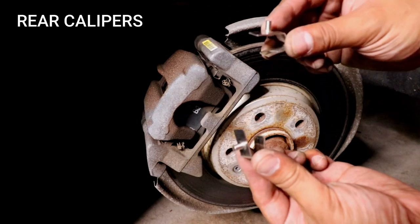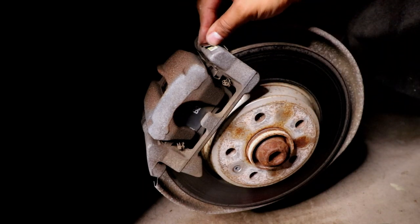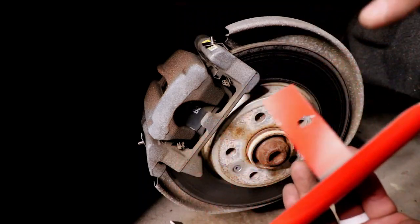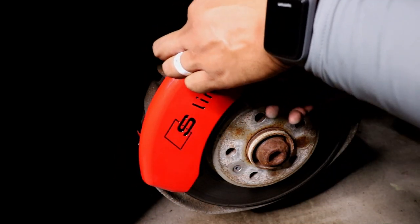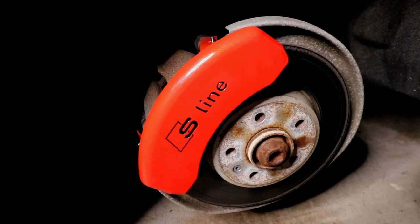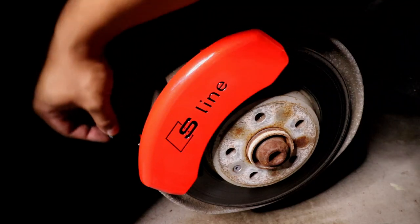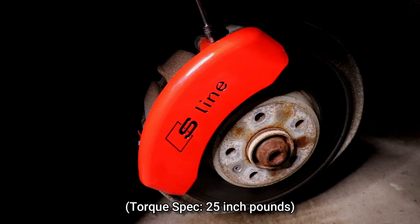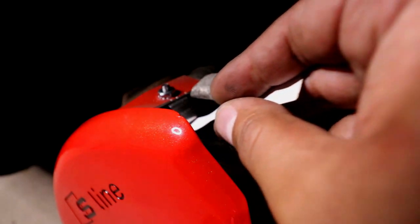The first step is to install the mounting clips — they just slide right onto the caliper bracket. Next, I'm going to grab the caliper cover and make sure the holes are on the mounting clips, and make sure the caliper cover is flat against the caliper. Then I'll take the two nuts included and screw them on, use a socket wrench to tighten them down and make sure they're torqued to spec. Lastly, I'll grab the feeler gauge strip to make sure the mounting clips clear the rotors.